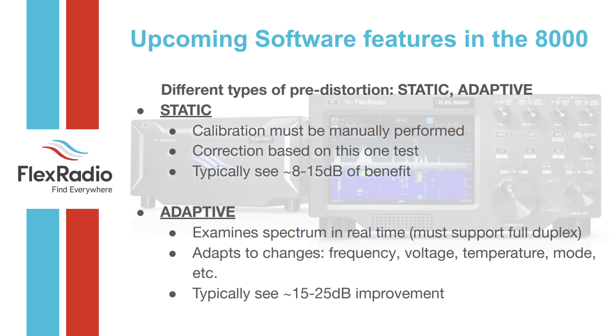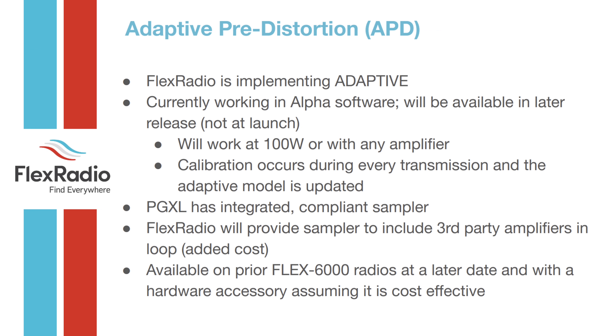In adaptive mode, pre-distortion runs continuously every time you transmit. The radio must support full duplex, which most Flex radios do, and you can see up to 25 dB improvement. Adaptive pre-distortion is currently working in software at 100 watts or with any amplifier. The Power Genius XL has a minus 60 dB RF tap on the back for sampling, and other amplifiers have similar taps or sampler kits are available. For older 6000 series radios, they're still working on whether there's enough processing horsepower to support it.